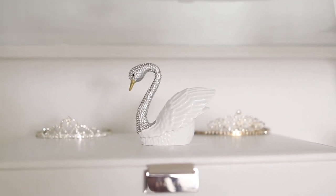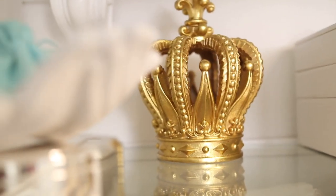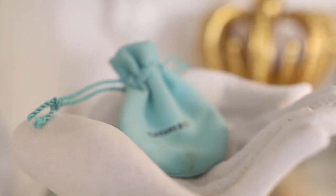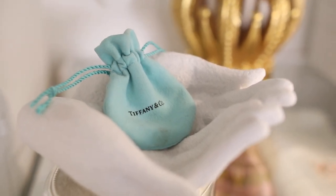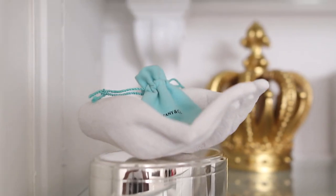This swan I purchased from Z Gallery - it's a trinket box where you put your rings and stuff, so adorable. The two tiaras in the back I used for Halloween costumes two years ago. I saw this crown and just had to have it - I purchased it from Ross. These hands I purchased from a place called Pompous, and I put a little Tiffany bag in there. The silver jewelry container underneath I purchased from Pottery Barn.